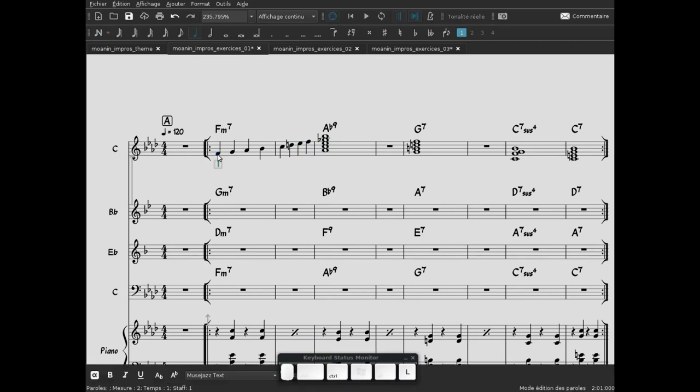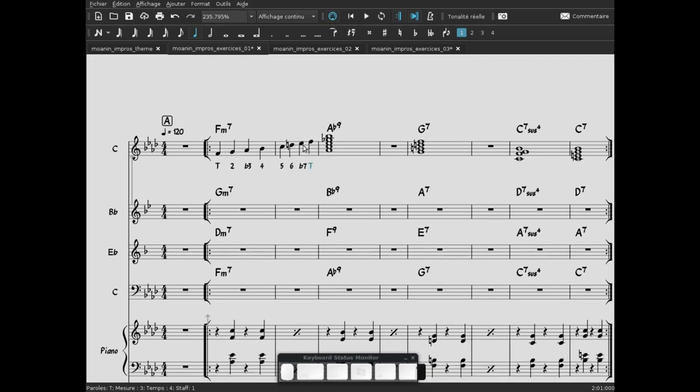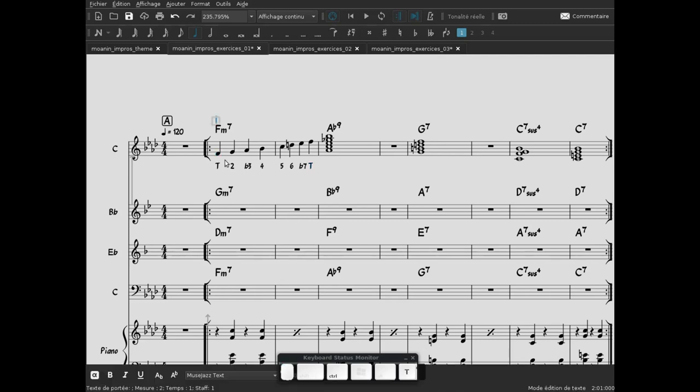On analyse : tonique, seconde, tierce mineure (bémol 3), quarte, quinte, Sixte majeure (Ré bécart), bémol 7 — et la tonique. Le Ré n'appartient pas à la tonalité d'origine. J'ai préféré utiliser Ré bécart plutôt que Ré bémol — le Ré bémol n'est pas utile à cet endroit. La formule est donc : tonique, 2, bémol 3, 4, 5, 6, bémol 7, tonique. Et ça, c'est ce qu'on appelle le mode Dorien. Ici, on est en Fa Dorien.